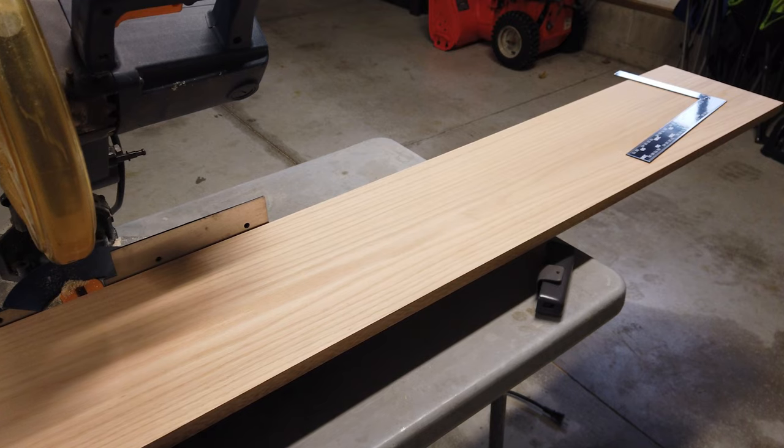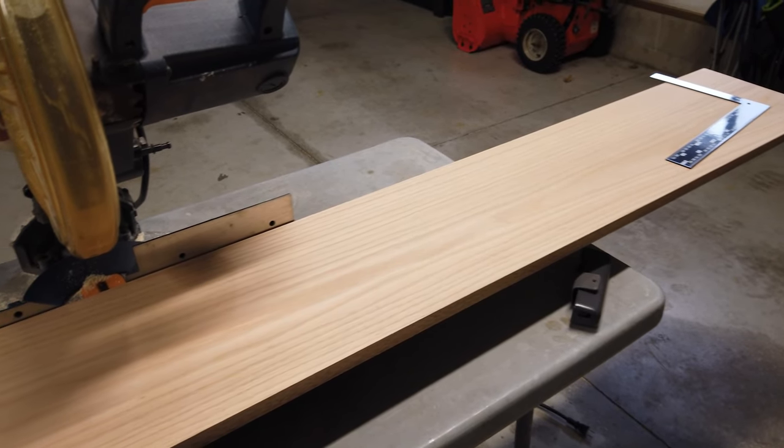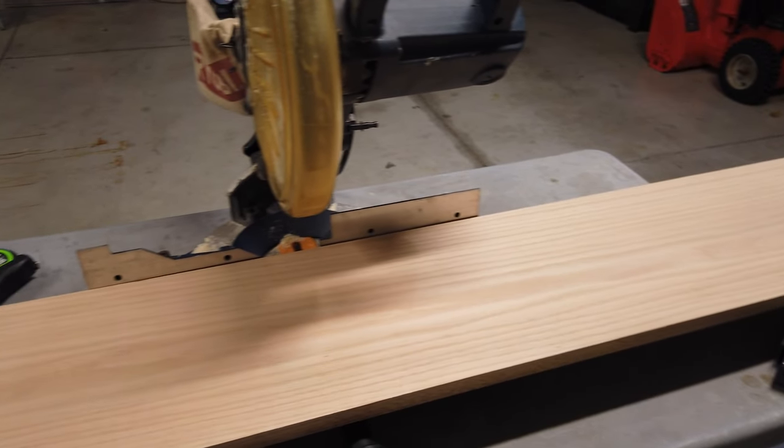Today I'm going to show you guys how I made some DIY charcuterie boards using this oak board that I found at the Home Depot.